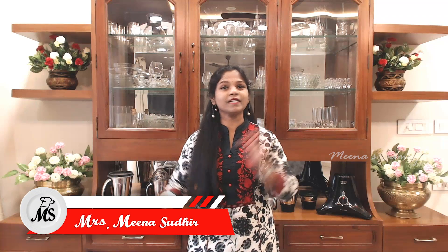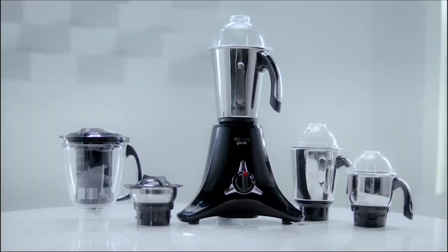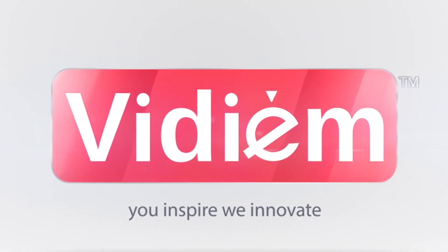Hi friends, welcome to Meena Samyel. This episode is being sponsored by Vidyam. Thank you Vidyam for supporting Meena Samyel.